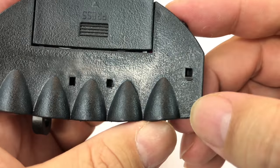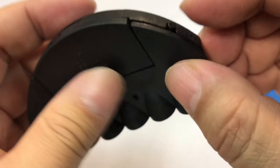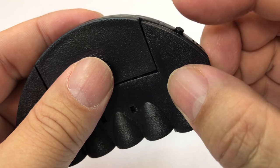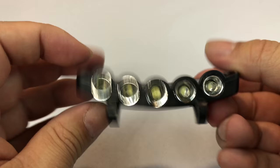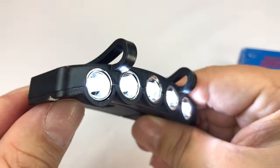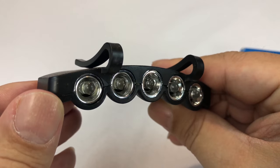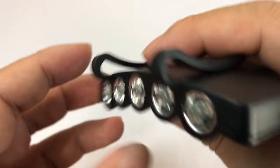To turn it on, the switch is right here — a little on-off switch, and you just press it. Looks like there are a few modes: if I hit it once it goes on, hit it again it goes into a slow strobe, and then off.